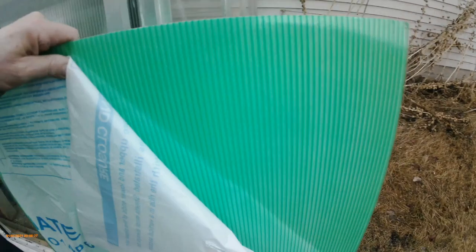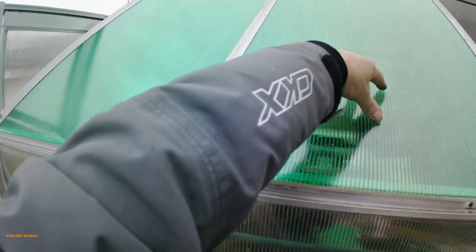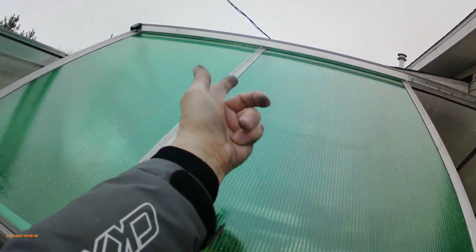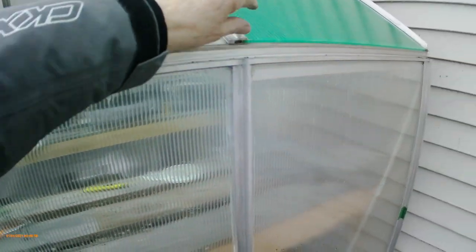I've already got three of them done - they are siliconed down. When I put them on, I silicone along the edges, which stops the panel from popping through if there's weight on it like snow load. At the top you put a bead of silicone underneath at the very top and that holds the top down. There are a couple of caps that go on here - they're gutters and also provide a lip to hold the panels in.